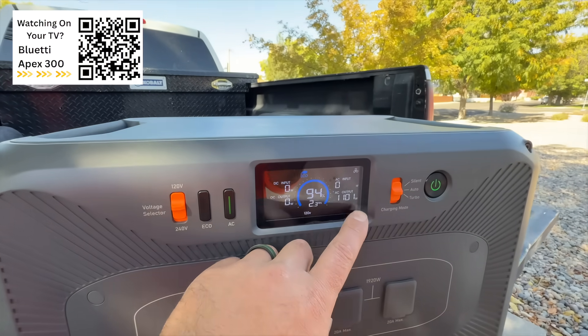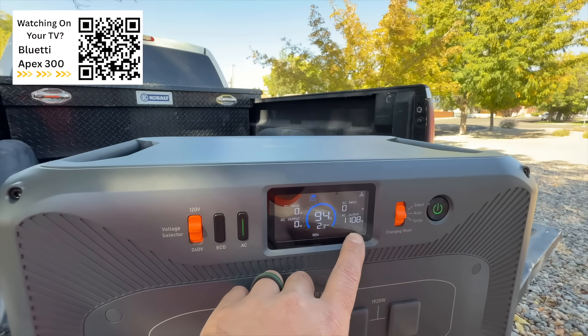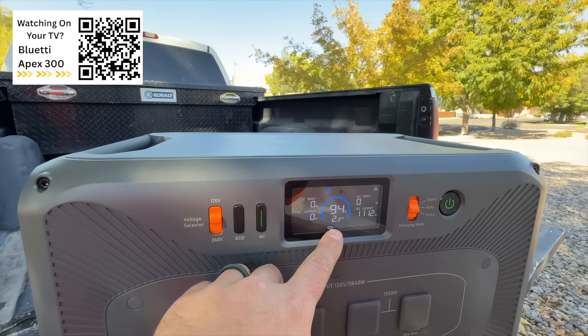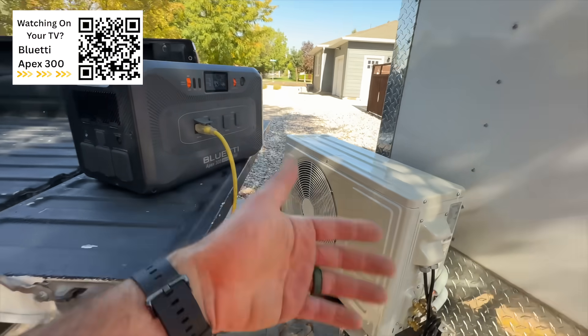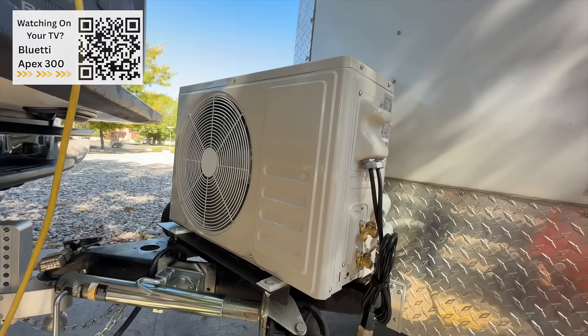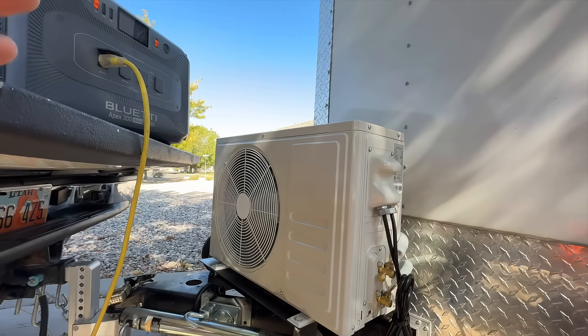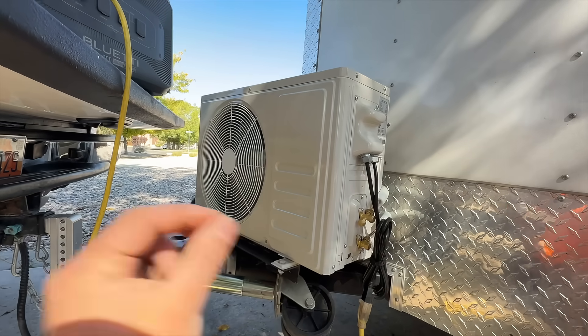After it's been running and maintaining the temperature inside the trailer, it's pulling about 1100 watts — says 2.3 hours. Again, that's going to be subjective to how often this is kicking on and off. But I'm really pleased with this mini split, as well as this power station. I'm stoked to have this combo for future jobs that we're going to do out of this trailer.